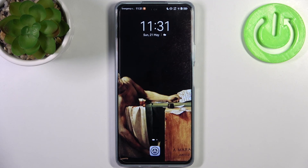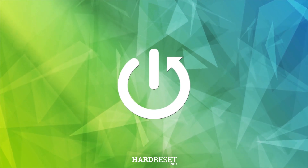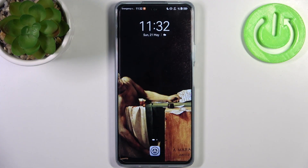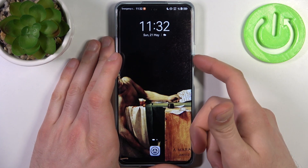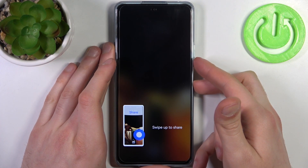Here I have Huawei Nova 11i and today I'm going to show you how to take a screenshot on this device. To do this, all you need to do is press the combination of keys: power key plus volume down at the same time, and the screenshot will be taken.